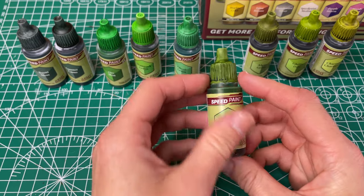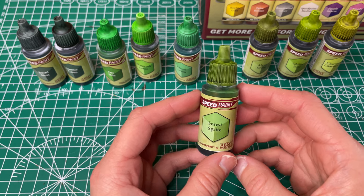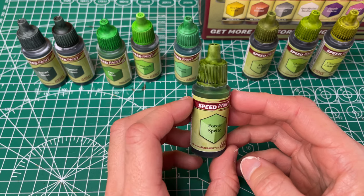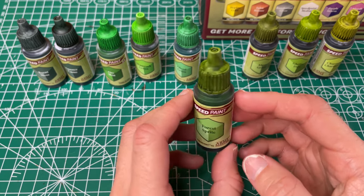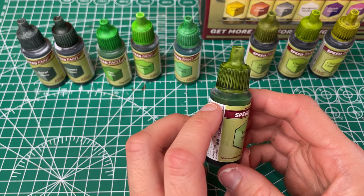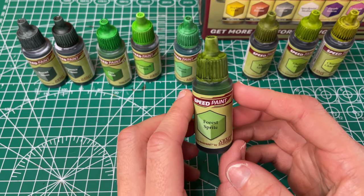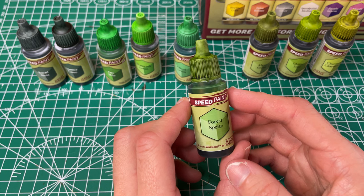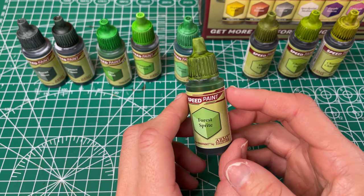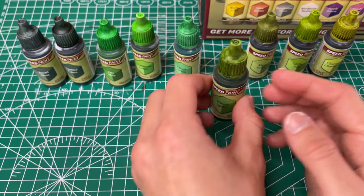Next we have our Forest Sprite, which they have called a yellowish green — I definitely see the yellowy green kind of olive color. It has good coverage but is a little bit less even than some of the others. I like this one a little bit less, but for kind of monster colors I can definitely see it having its uses.